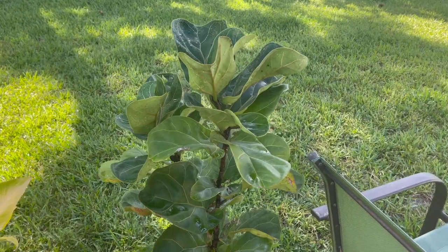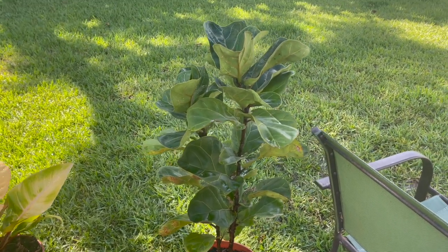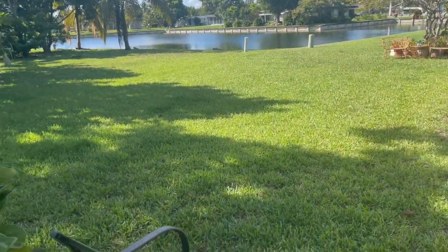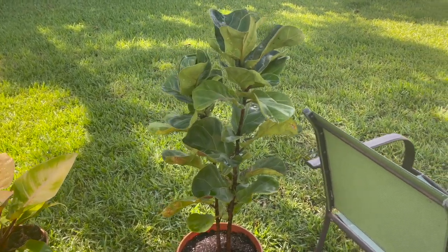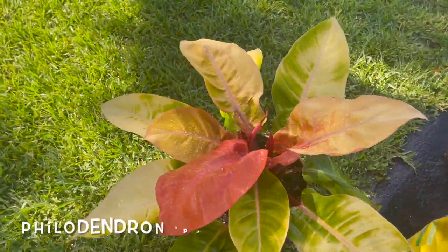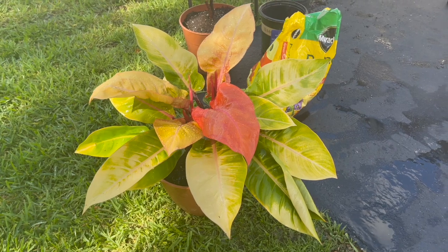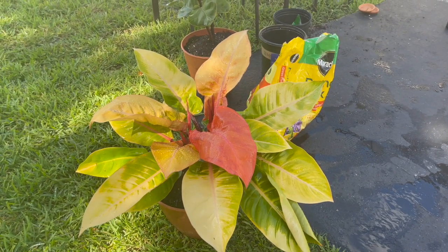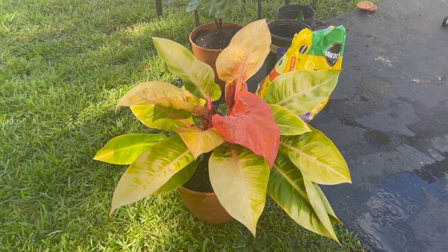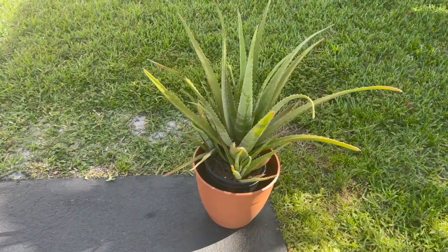I just finished potting up this fiddle leaf fig directly into that pot — it was in a nursery pot and it was really root bound. It grew up so tall since I got it, and I just had it over by the tree for a while since I just moved here and hadn't had a chance to repot those plants outside. I just did that, and then I repotted this Prince of Orange. I'm going with the same color scheme as before — white pots inside and orange or terracotta colored pots outside.